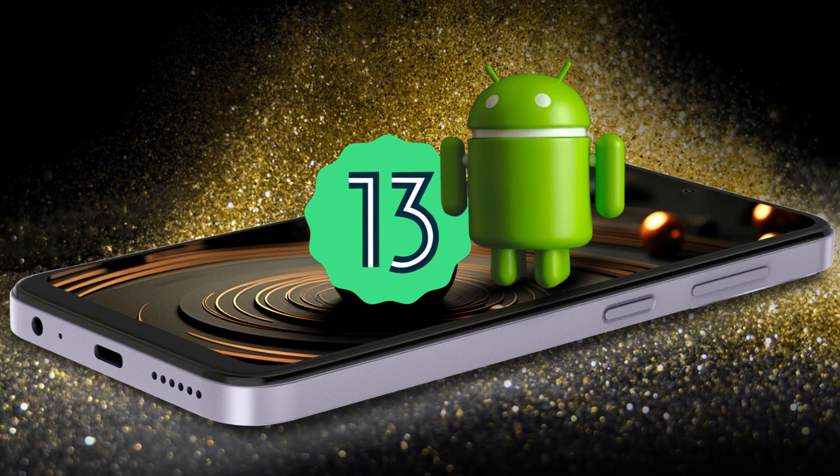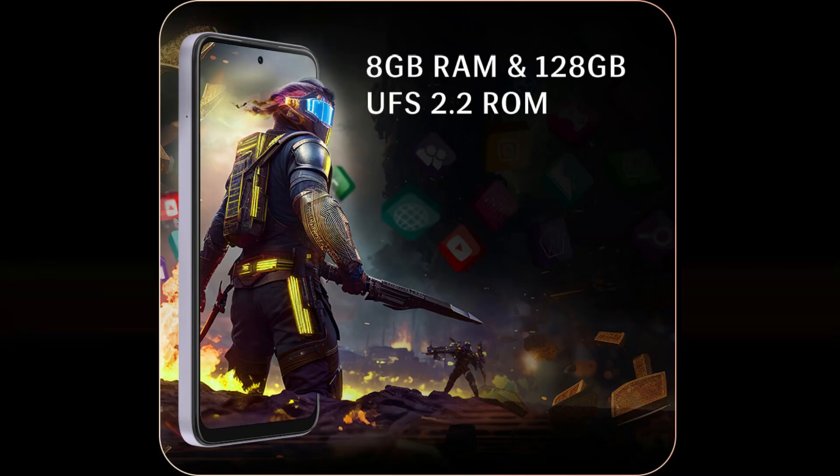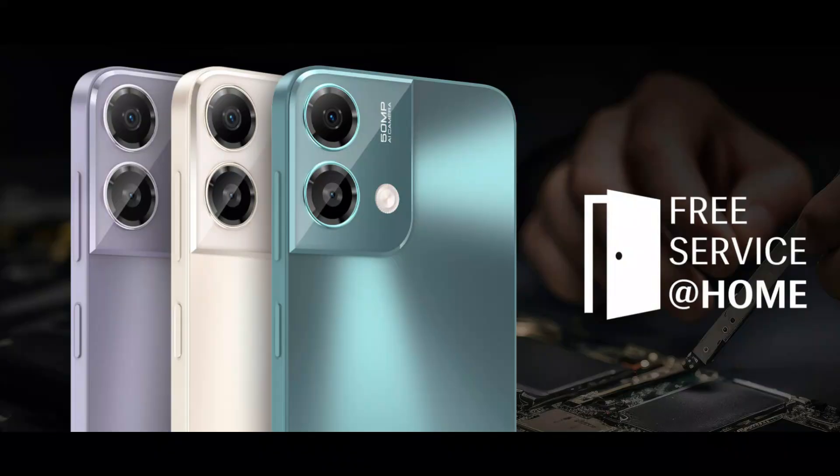It has 8GB of RAM with LPDDR4X memory and storage using UFS 2.2, which provides decent read and write speeds. There is microSD support up to 512GB expansion. It has a dedicated SIM card slot, and you can use two SIM cards and a microSD card at the same time.